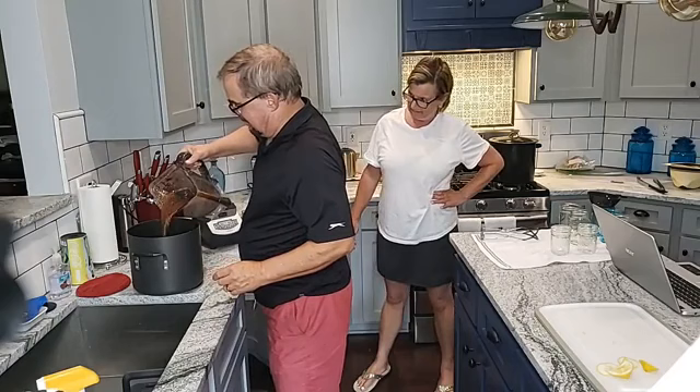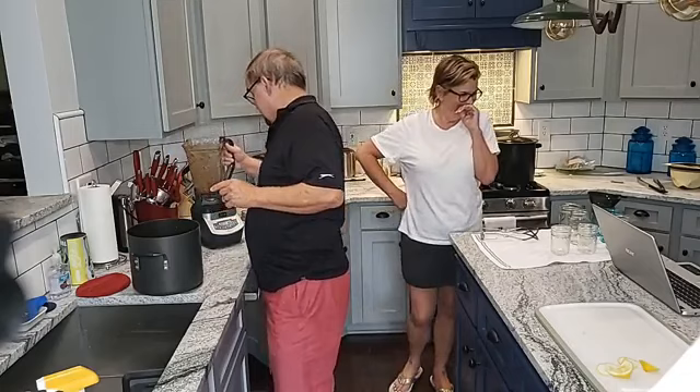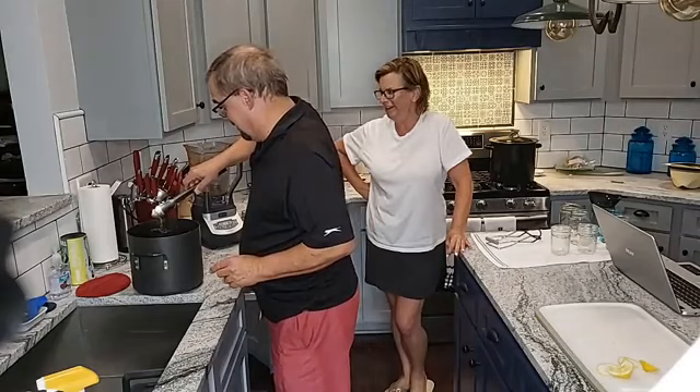We're going to put them back in the pot because they've got to cook down for about another five minutes or so, just to get them to the right consistency. Y'all almost heard me say a dirty word. Nothing like live TV!